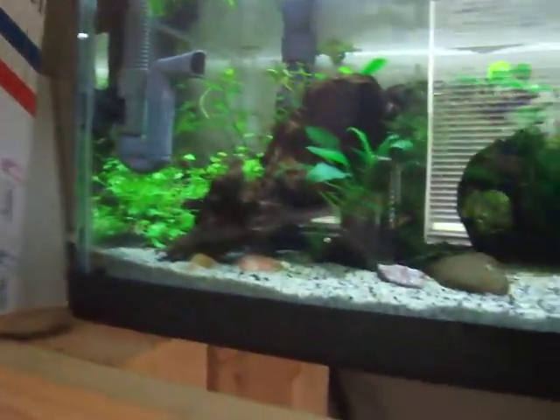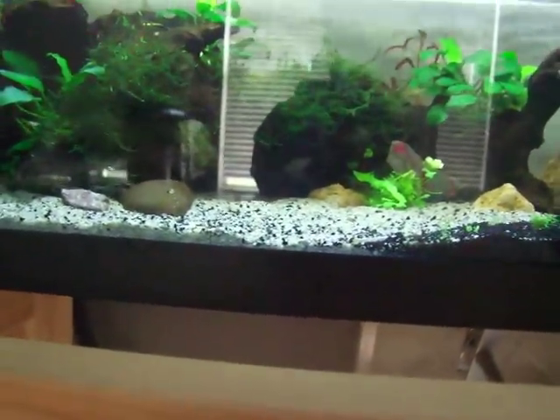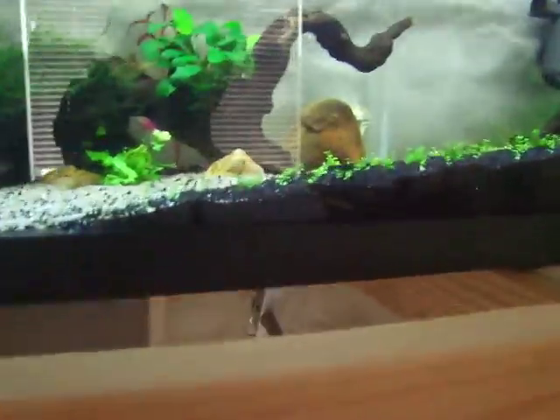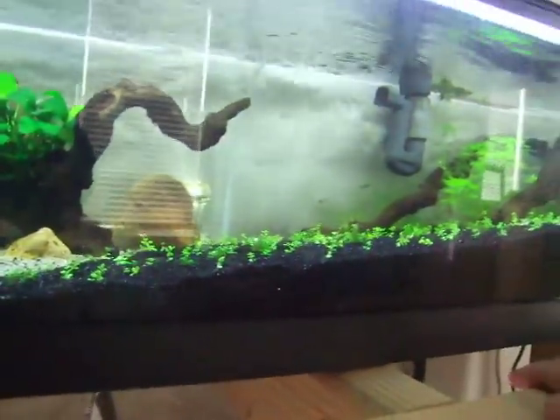It is what it is. We'll see if I can get this algae controlled down so I can have some shrimp in here. I need to get some amanos and otos and whatnot, but I really want this carpet to grow out so the slope doesn't get messed up by the fish and shrimp.